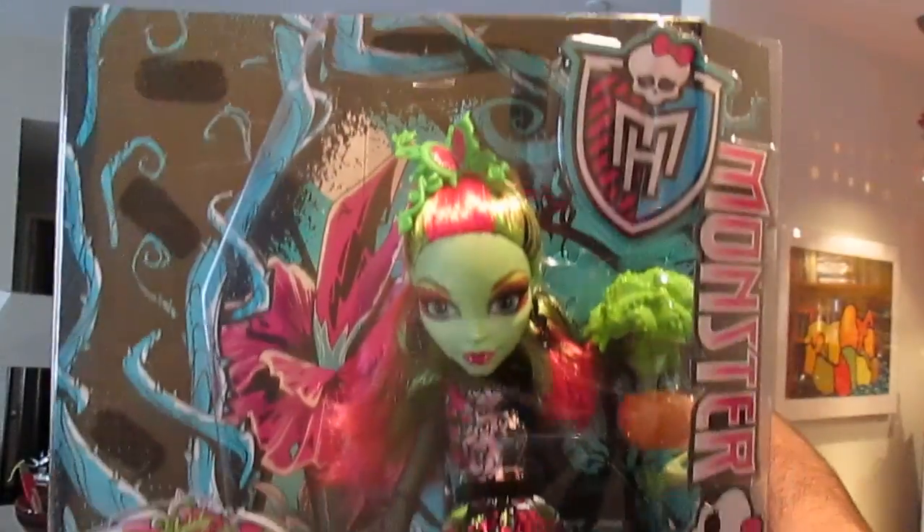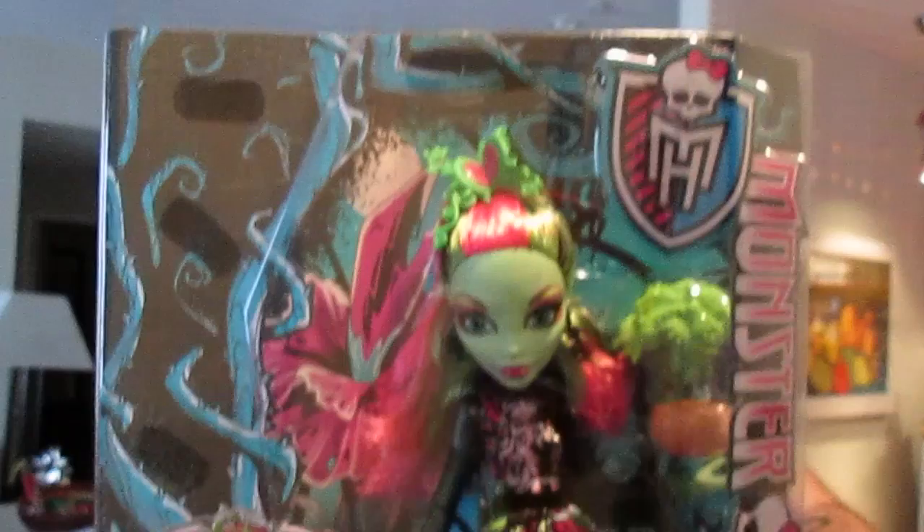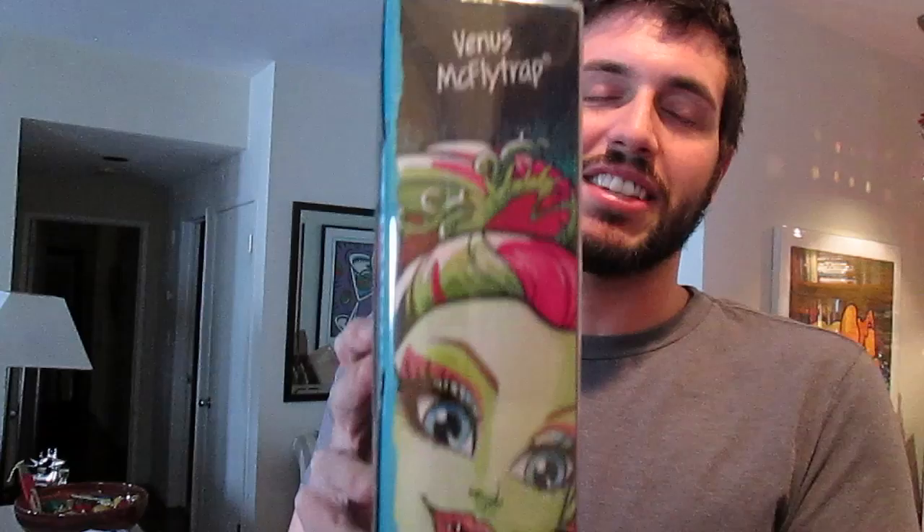We'll let you get a look here at Venus McFlytrap. I love her so much. And just here on the sides, I love this. I think this packaging is designed very well for collectors.